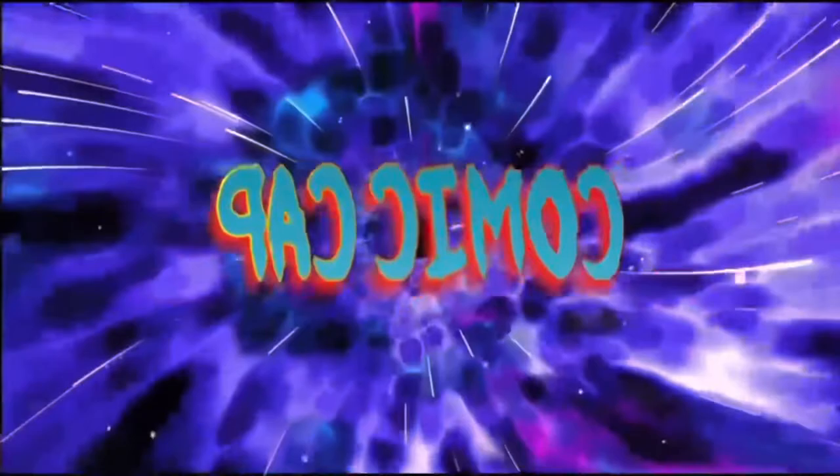What's up YouTube, today I'm going to show you how to press a square bound comic book.